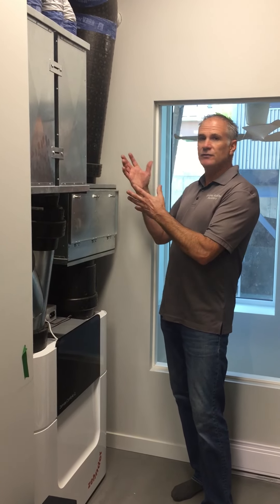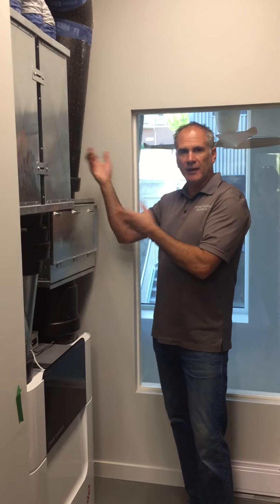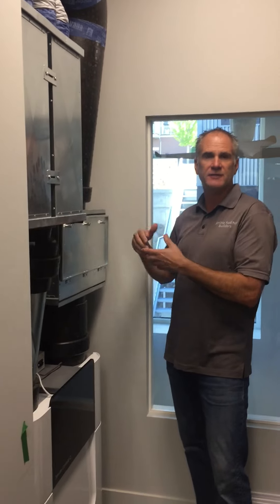This unit features 8-inch ducting that brings in fresh air from the exterior, and on the exterior side it takes the stale air out.